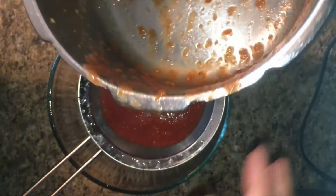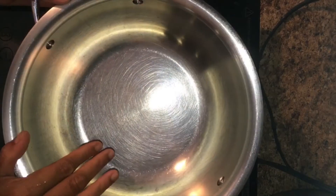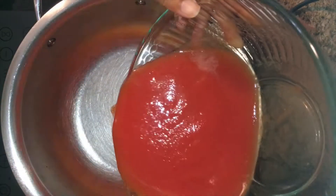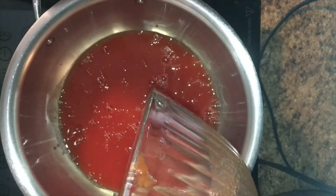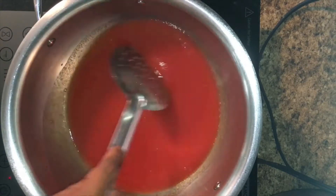We have to clean it. I am using a pot on medium. The pot is not enough to use it. We use the juice to put the juice on it.